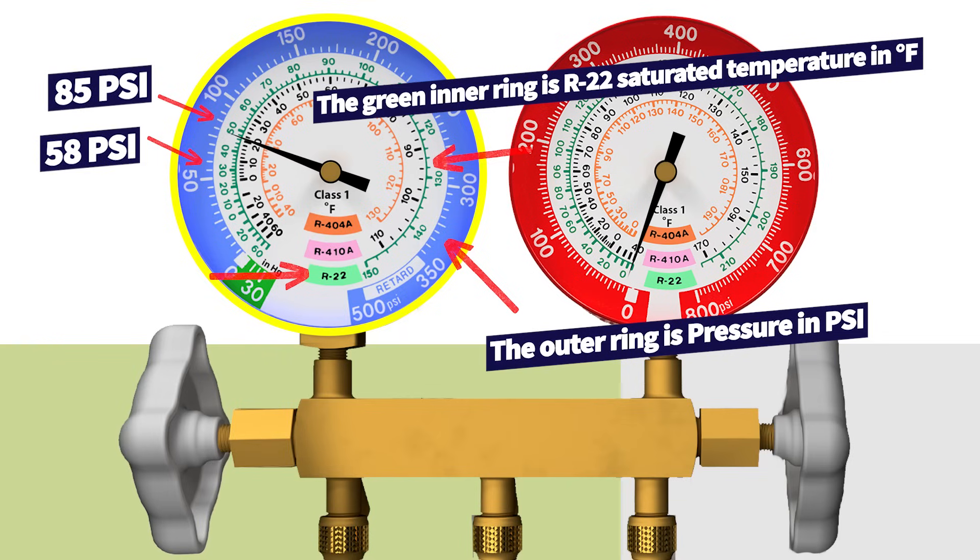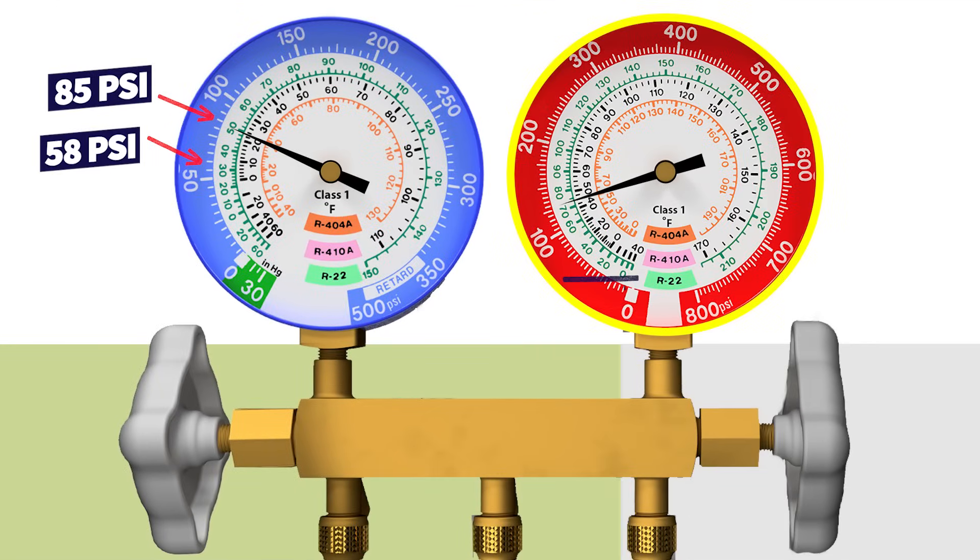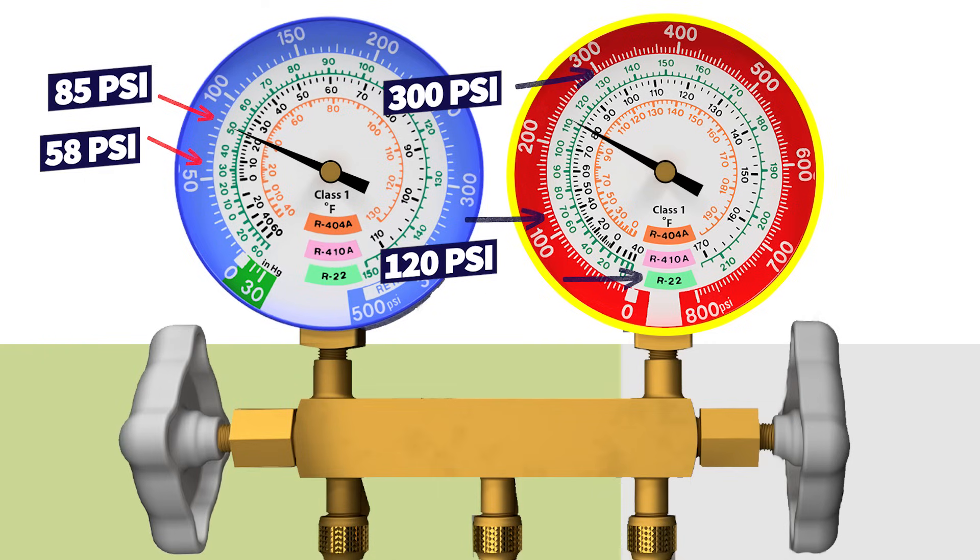If you're below 58 PSI — say 55 or less — that indoor coil is going to freeze. There is a problem. It could be a multitude of problems; it may not just be a low refrigerant charge. For the high side gauge on R22, it could be between 120 PSI and 300 PSI, and it really depends on the outdoor temperature and the outdoor heat load.